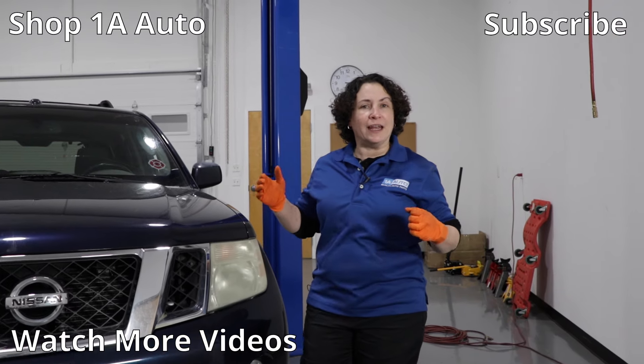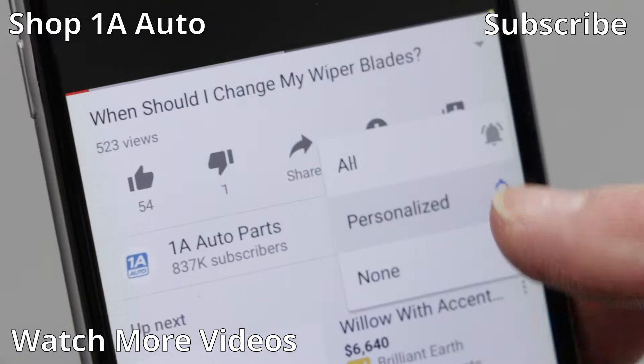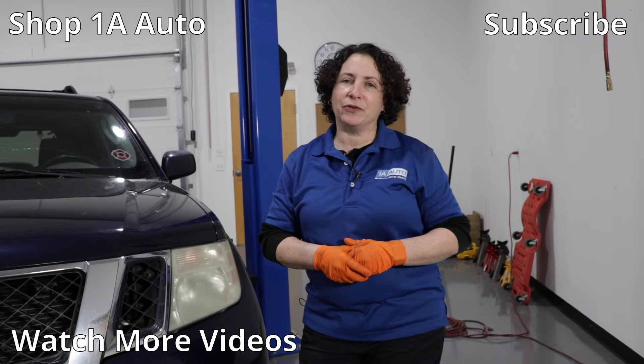Hopefully you enjoyed this video. If you're a subscriber, thank you. If you're not, please subscribe. Ring that bell — it turns on all your notifications so you won't miss a video next time.